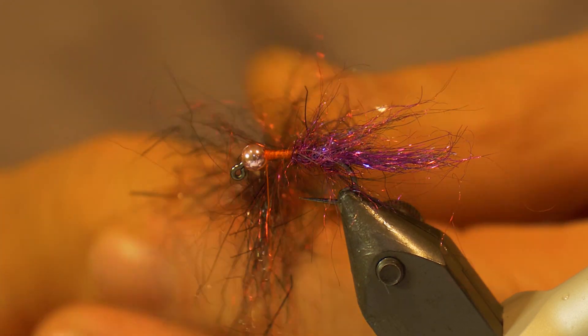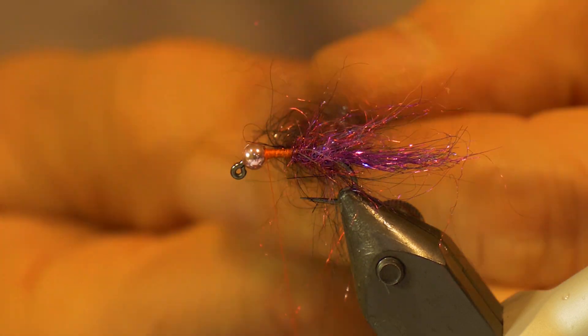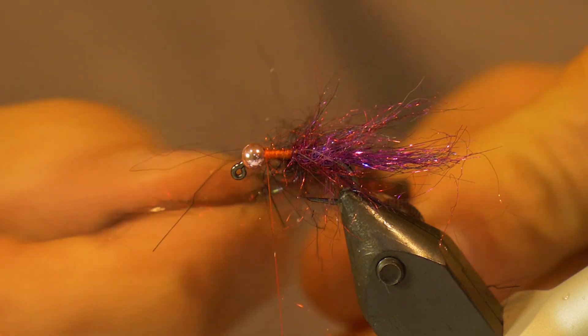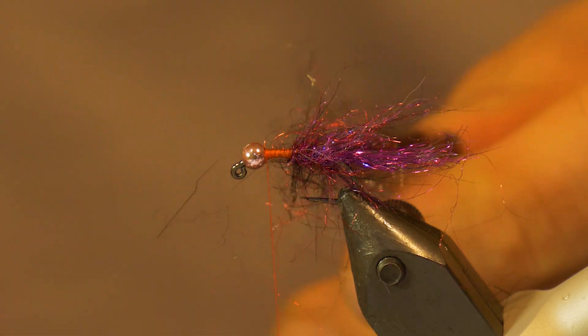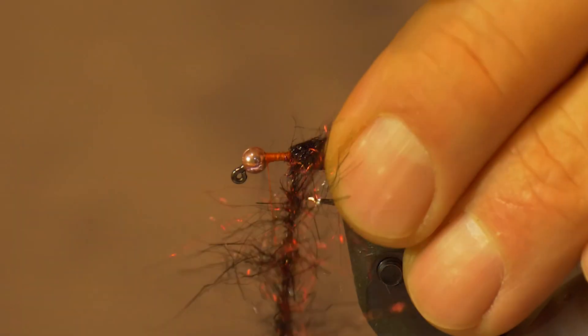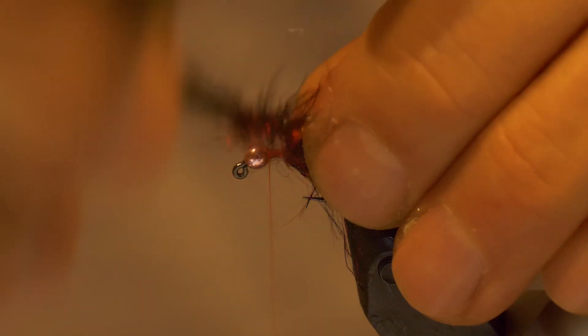You want this material loose because you're going to pick it out later. Then wind the thread to form the dubbing loop, and wrap forward right towards the bead to form the front half of the body. Make sure you pull that material back as you go to form a nice body on the fly — this is going to be picked out a little bit later.